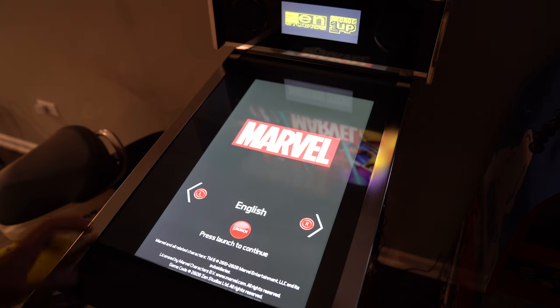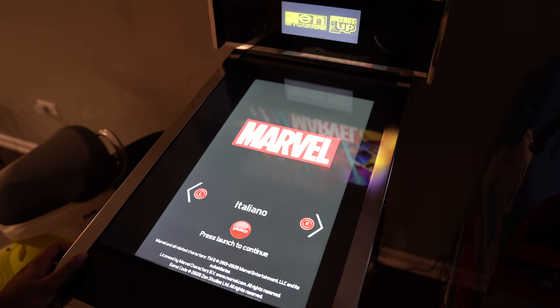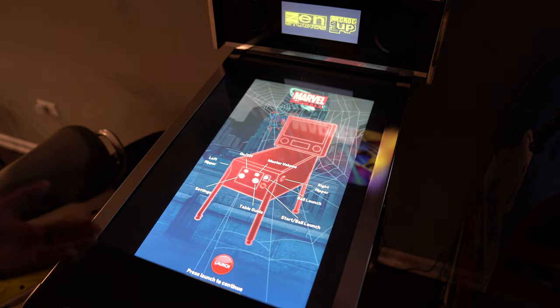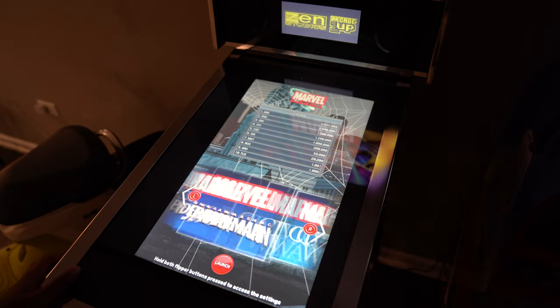There's a variation which we'll be looking at in just a little bit. First off, you do get a few different languages you can choose from: English, French, Dutch, Italiano, Español. Then you just hit the launch button to go ahead and start it. This will give you a debriefing about all the different buttons on the pinball machine, and you have all the different games here.